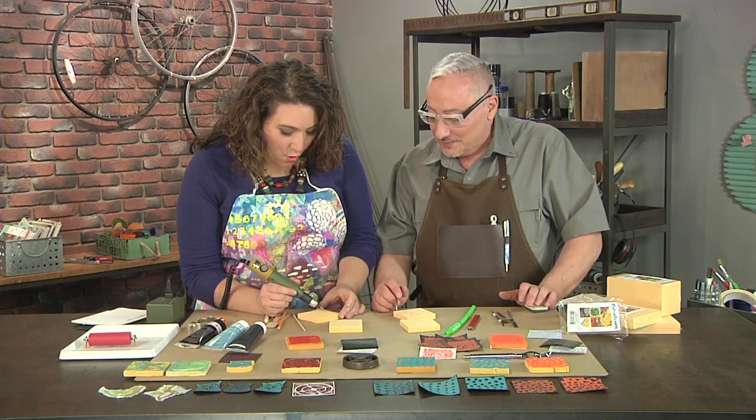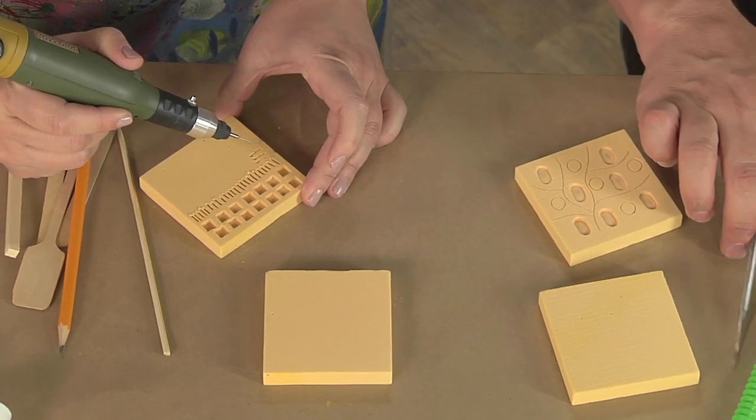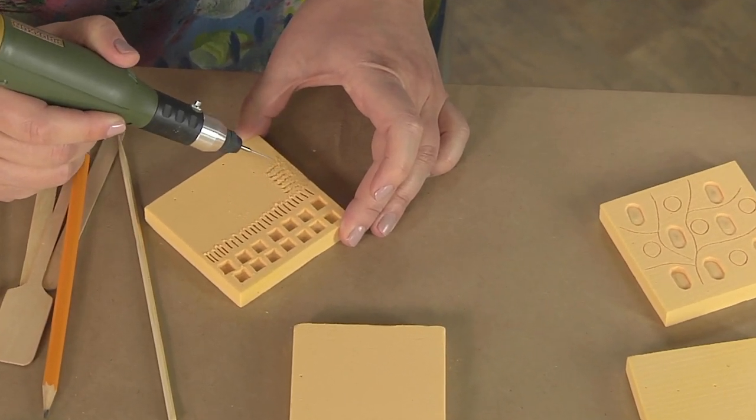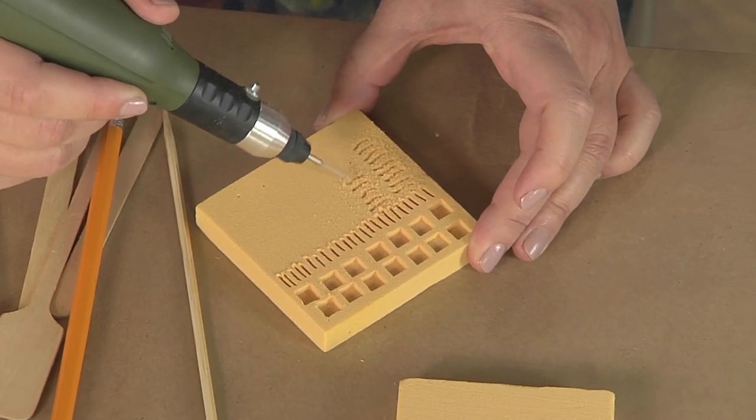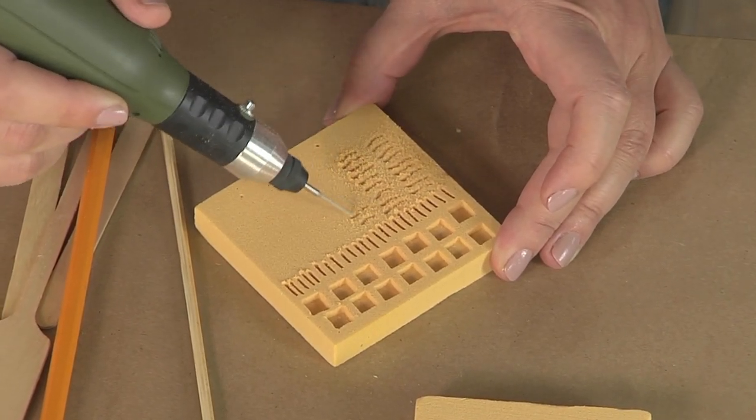Using the electronic tool is like carving through butter. The really cool part is that phenolic foam is incredibly smooth, so it's going to take paint and ink really, really well.